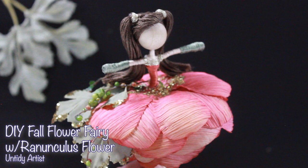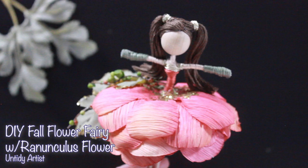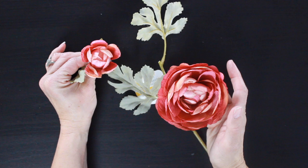So I decided to do a few different fall flower fairies. This is the first one. I will be using what's called a ranunculus flower. They're also called Persian buttercups, but this type of flower just gives you the cutest little bouncy fairy skirt and I think it's just so cute. I love how this fairy came together, so let's grab some supplies and get started.